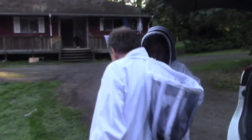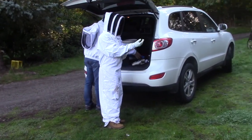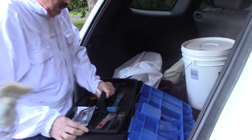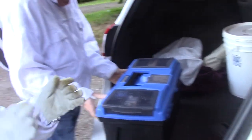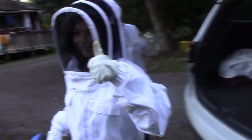Here we are wearing a full bee suit. This includes very thick fabric which the bees can't sting through, also a veil which will stop the bees from stinging our face, and protective thick goat skin gloves — also to stop the bees from stinging us. I also use construction boots because it's usually pretty muddy out in the field.